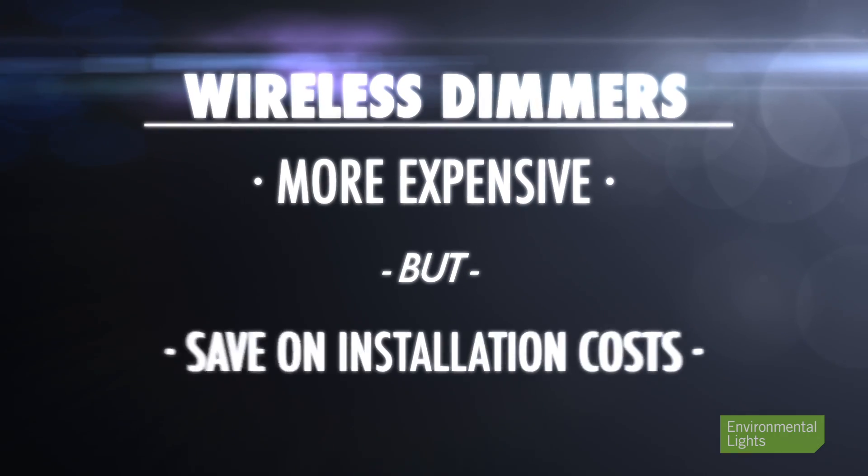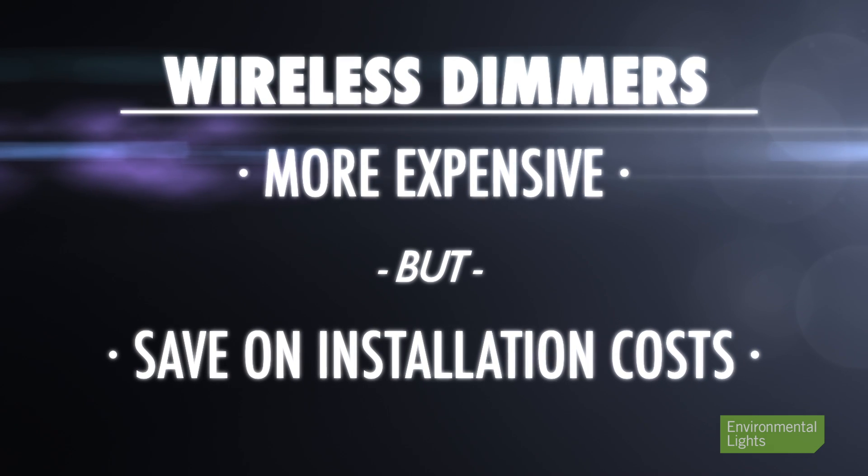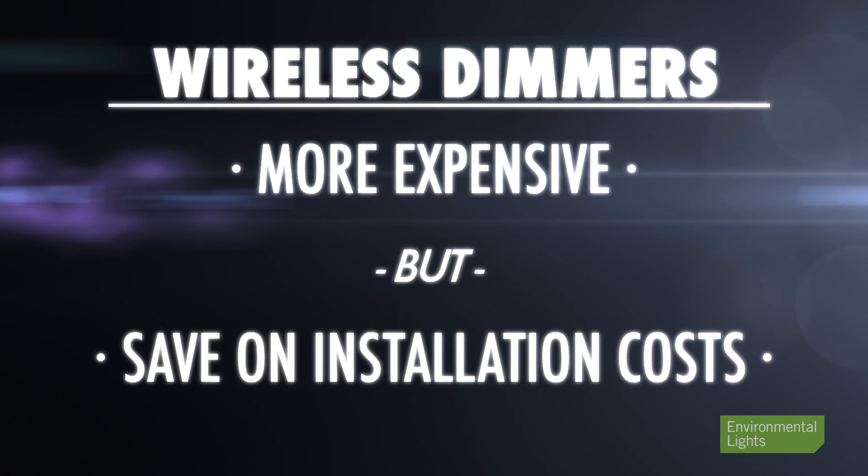When remodeling, use wireless dimmers to avoid having to tear up your building to run wires you don't need to run. Wireless dimmers are more expensive than non-wireless ones, but they save so much in installation costs they pay for themselves easily. We have a complete selection of wireless dimmers.